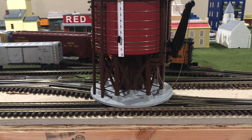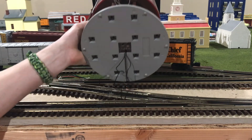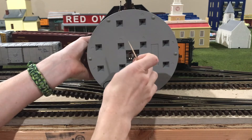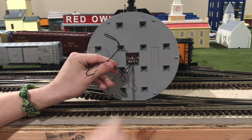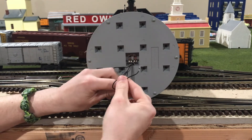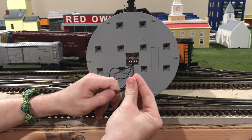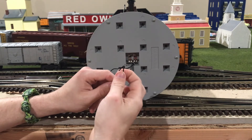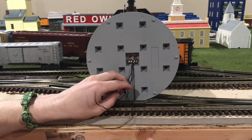Before I put this model back in its spot and show you what it can do when power is put to it, let me show you the underside of the base. Tilting it over onto its side, right away you can see there is a set of two black wires. These two black wires are the same ones I mentioned that hook up to the button I showed you earlier. That button is what sends a signal through these wires to actually turn on the model and let it do its thing.